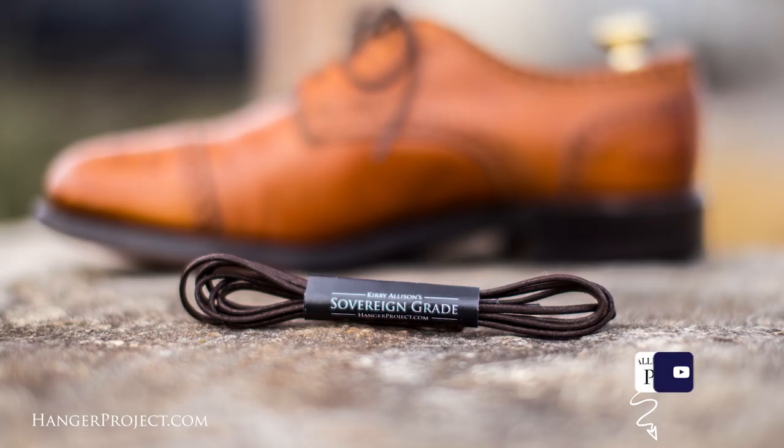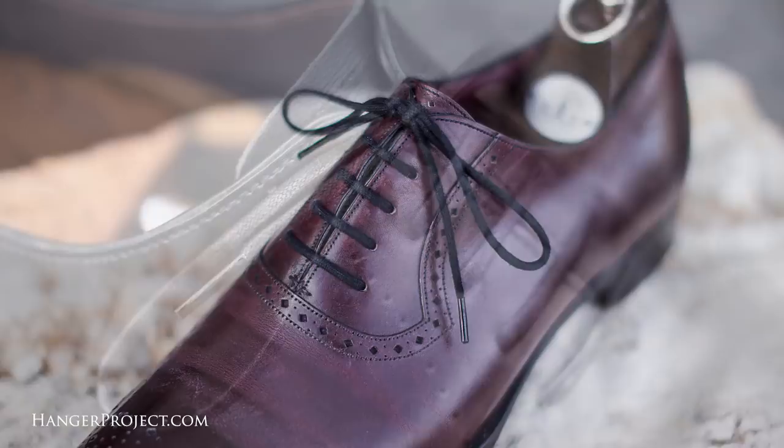Hi, I'm Kirby Allison. Thank you for all your comments and questions that you guys have posted on our YouTube channel. After reading them all and answering as many as possible, I've selected five that we're going to feature in today's Q&A video. Each of these individuals I have selected will receive a complimentary pair of our sovereign grade shoelaces as a token of our appreciation for their participation in our channel.